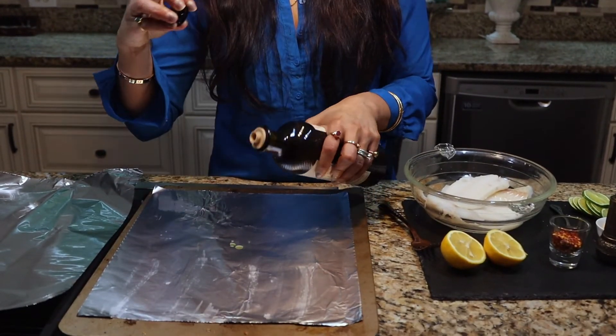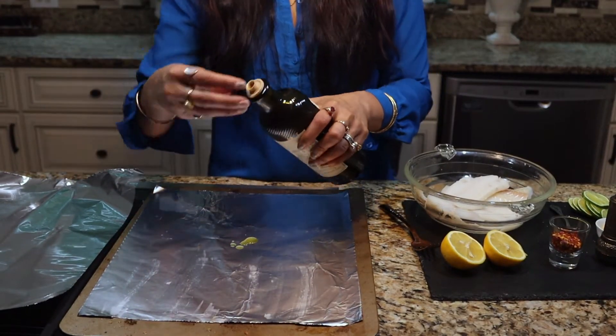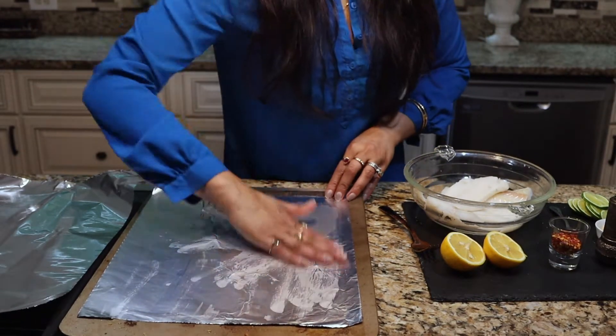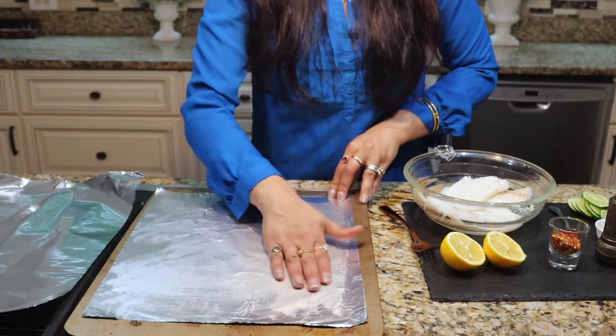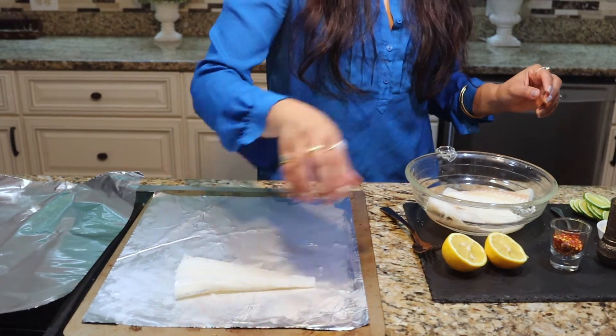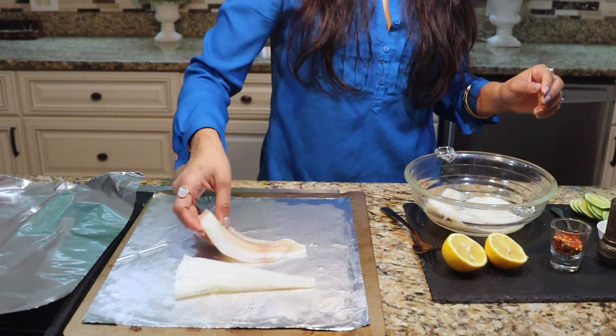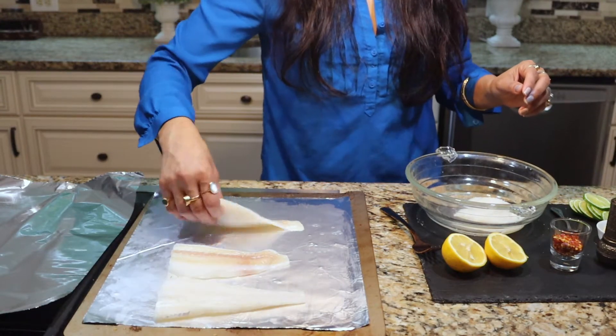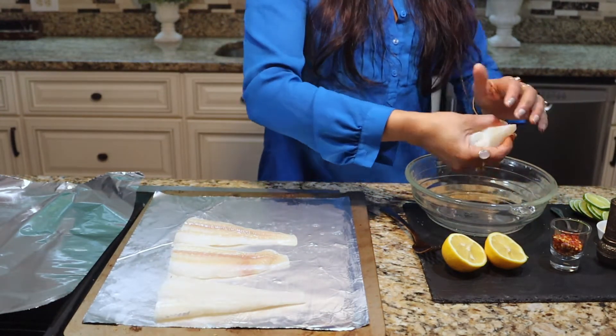My oven is heating at 380 degrees — make sure to preheat your oven. I have my baking sheet lined with aluminum foil. I'm just going to take a tiny bit of olive oil so that my fish doesn't stick to the pan and massage it onto the baking sheet, and then I'm going to place my cod onto it.